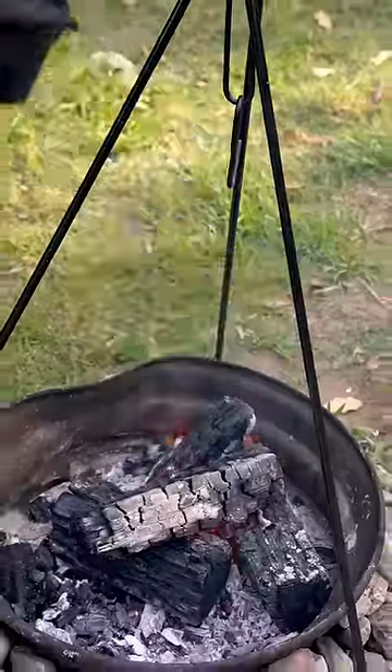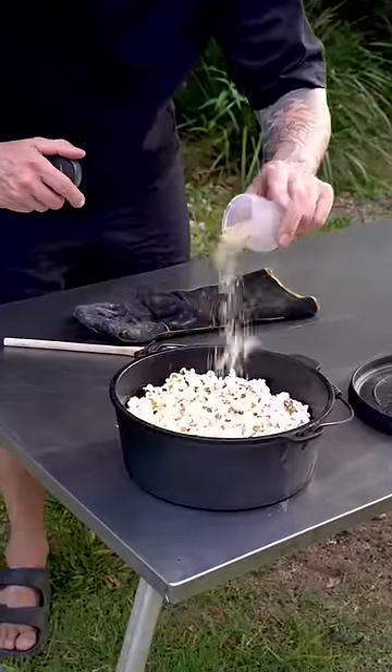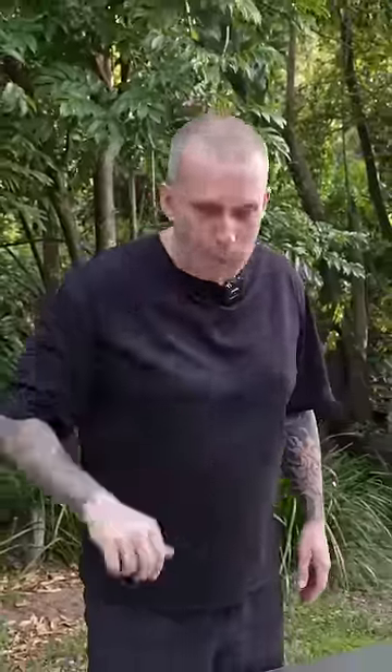Then you're gonna season it with whatever seasoning you want. I've got a little bit of dhukka here, but you can use a barbecue rub or you could use just salt and pepper. Mm, yum.